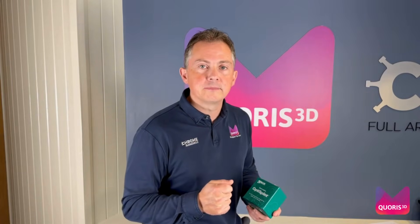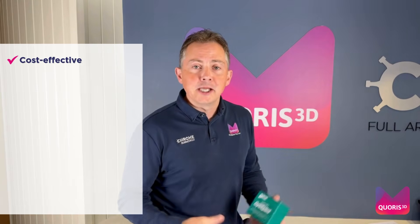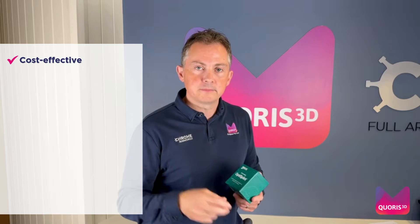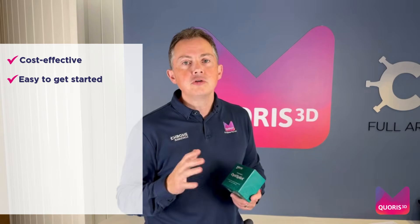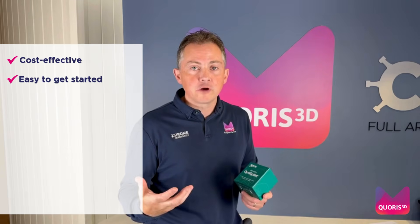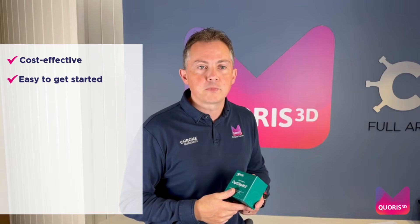So why is Grammetry better than photogrammetry? Number one, you don't have to put your hand in your pocket and spend a lot of money on an expensive piece of equipment. Number two, there is no need to spend your valuable time learning complicated software and how to use the machine that you have just purchased.